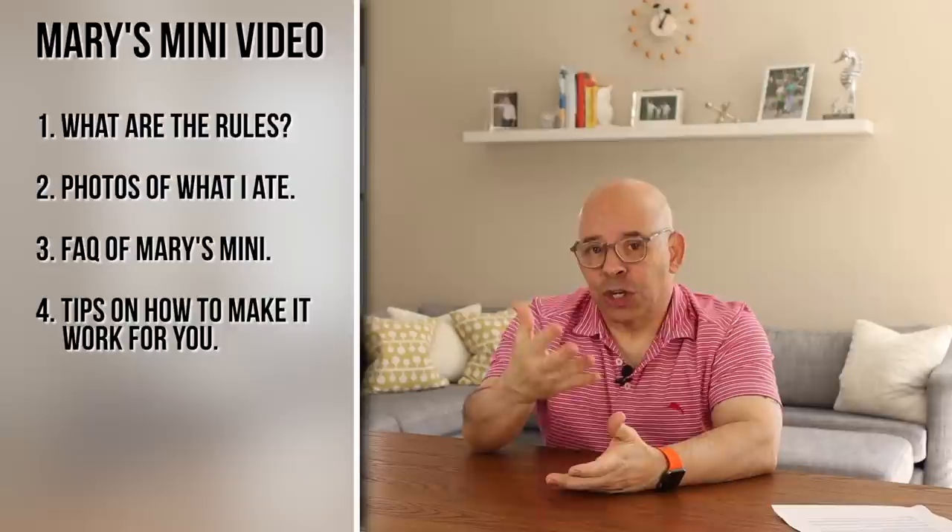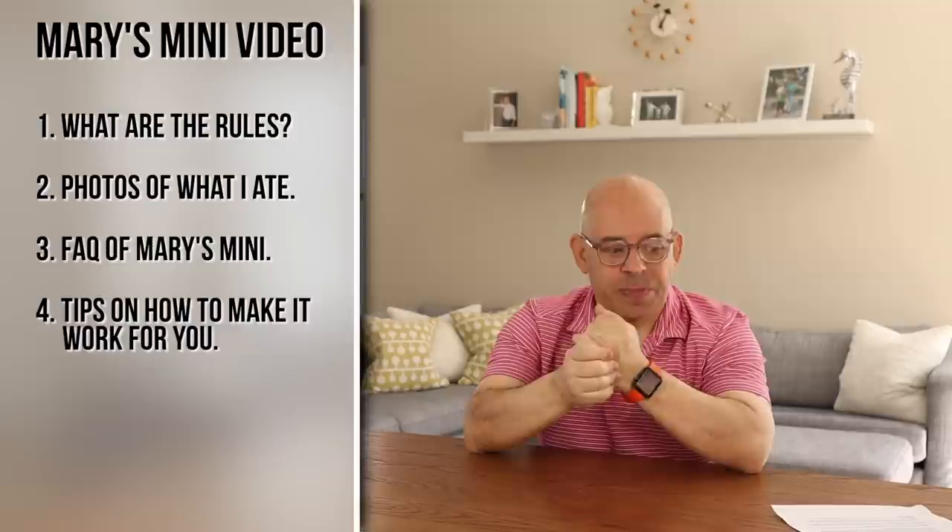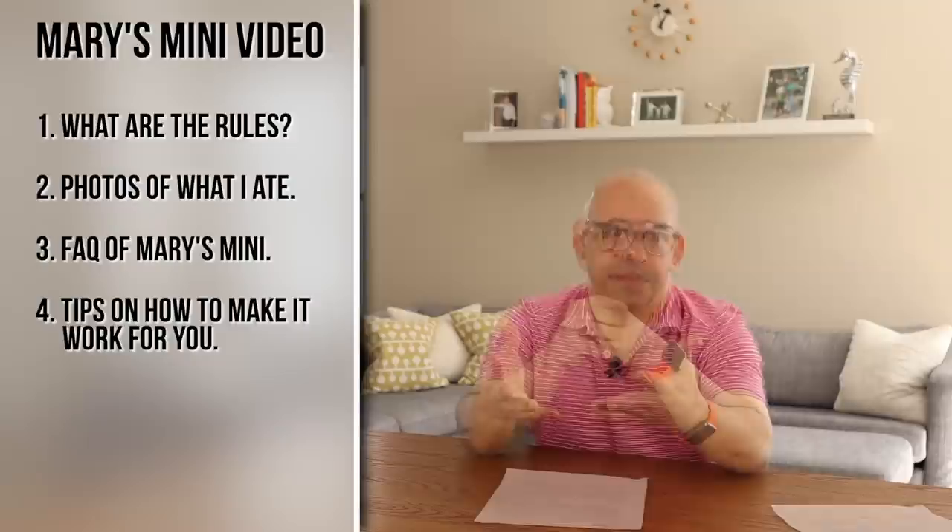This video is going to be a Mary's Mini 101. I'm going to go over what the rules are for Mary's Mini, then I'm going to show you some foods that I ate when I did it, then I'm going to answer some questions that come up often, and finally I'm going to show you some tips on how to make it work for you. First, a little history about Mary's Mini.